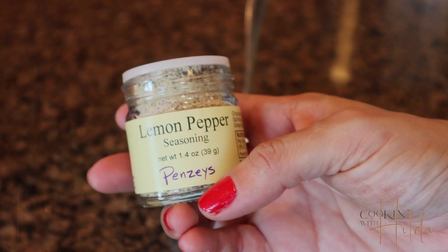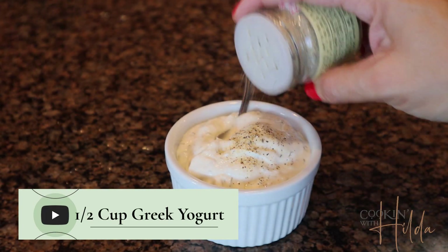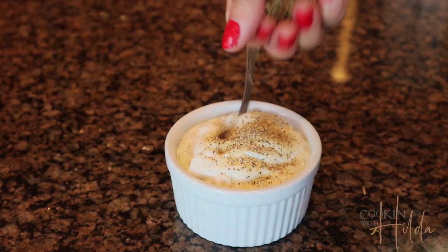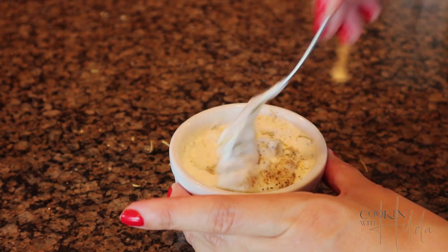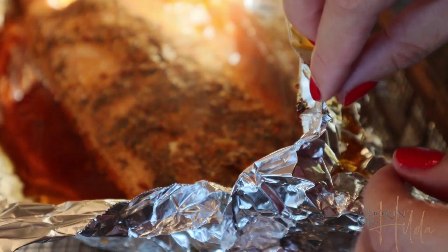For the second topping, grab Greek yogurt and mix it with some herbs, salt, and pepper. When I'm baking fish, I like to use this particular kind of pepper — if you have it available near you, try it, it's going to be delicious. Mix it all together. By now the salmon is ready, so bring it out of the oven.